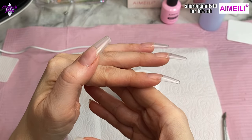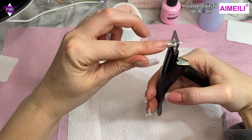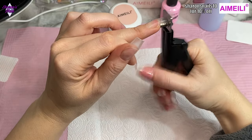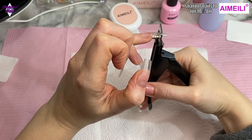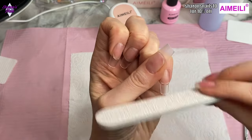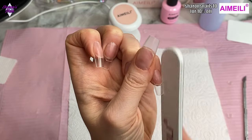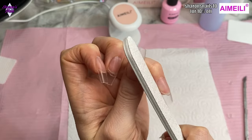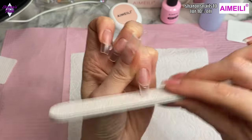I showed you from the side because I really like the shape of these tips — I was really impressed with them. After that I'm filing the edges to make sure they're all straight and smooth, and I go around the cuticle area off camera too, just to make sure it's all blended in with no gaps. I didn't have to buff the surface of the full cover tips like I normally would because they're already a matte surface, so I can put my gel base coat straight on top before the gel polish.